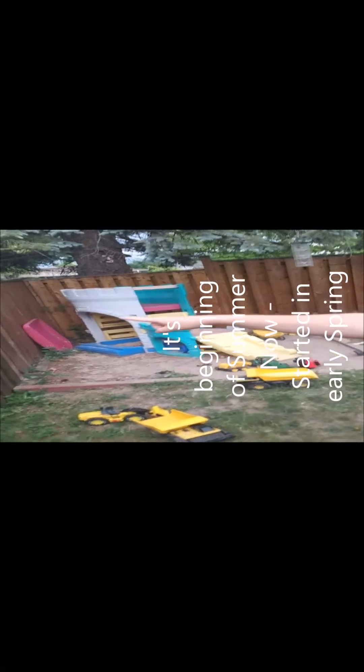So as you can see here, this is the fence that I've done. I started this section about three weeks ago, this next section about a week before that, then a couple weeks before that, and then in very early spring I did this section. And then the rest — that's about one year in here.